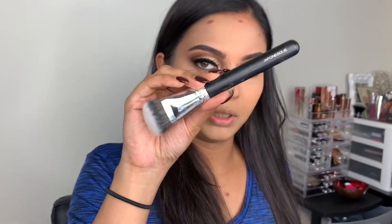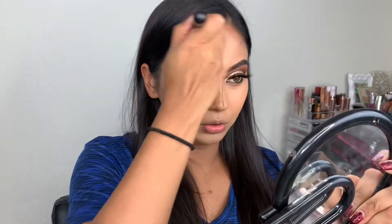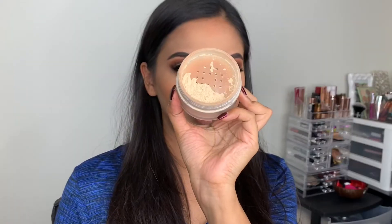I also have this Japanese brush — it was pretty cheap; three of the brushes were just $5.99. The next product I'm using is the Fenty Sun Stalker bronzer, followed by a translucent powder.